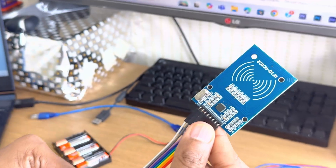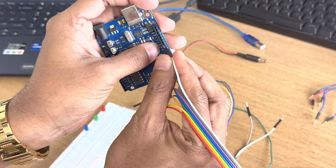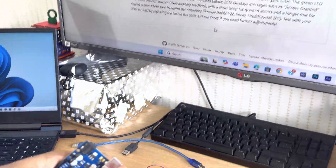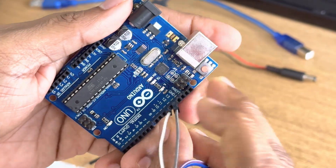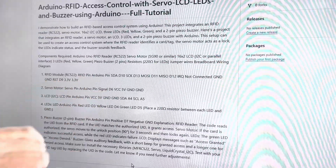Connect all pins as per the detail given here. SDA pin connects to digital pin 10 — you can see here the first pin is the SDA pin, the white one, connected to digital pin 10. SCK connects to digital pin 13 — the next pin is SCK and I am connecting it to digital pin 13. Similarly, connect all remaining pins as per the instructions.